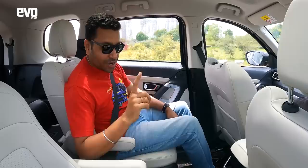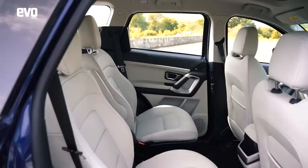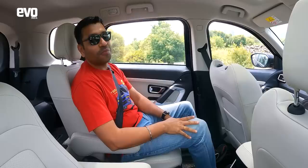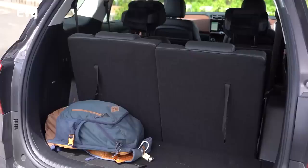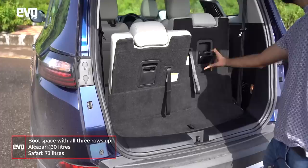One last thing to point out about the Safari: it has a large centre tunnel, meaning four-wheel drive could potentially be engineered in — they haven't done a flat floor. So eventually, when demand is there, a four-wheel drive transmission could come. On boot space: with all three rows up, the Alcazar has a clear advantage with a 130-litre boot compared to the Safari's 73-litre boot.